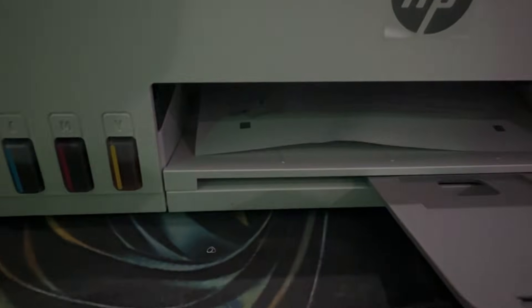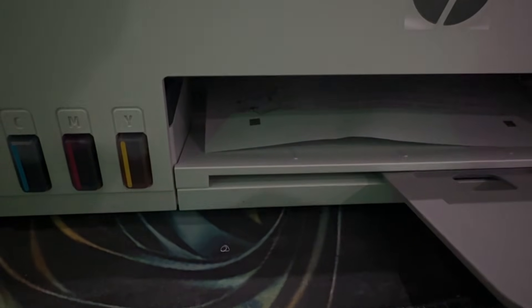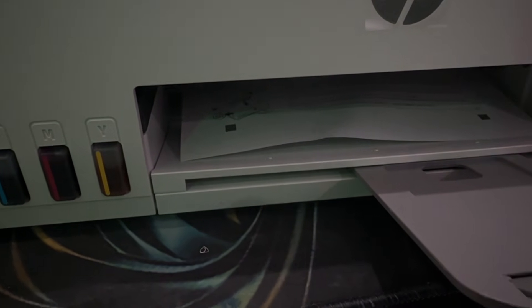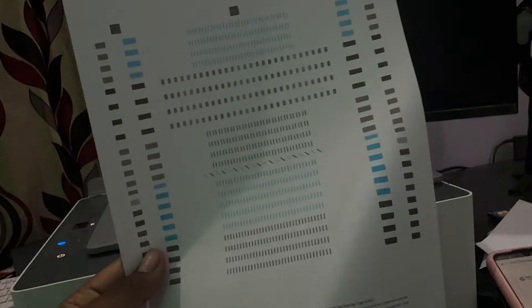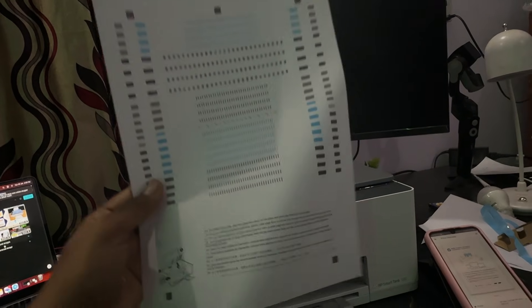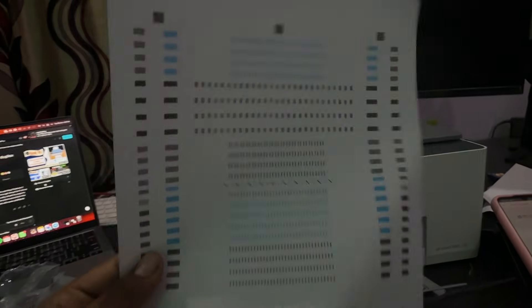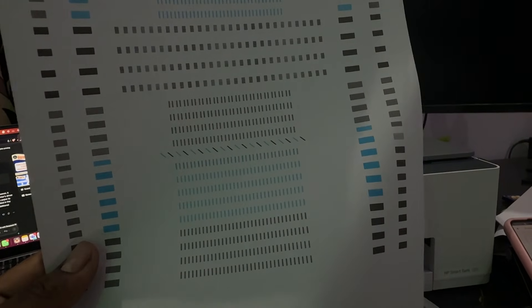The output appears to be black and white — let's check. This is the output, printed using my mobile phone. Congratulations, your HP Smart Tank printer is successfully set up. Thank you, have a nice day, and subscribe to the YouTube channel for further information. I hope this video is helpful.